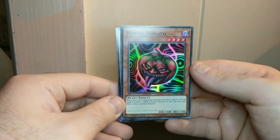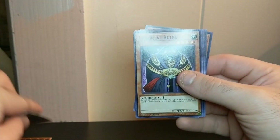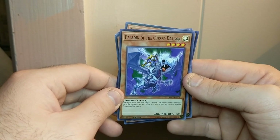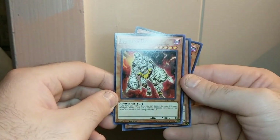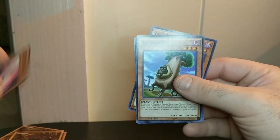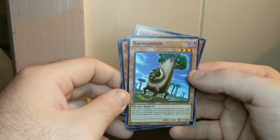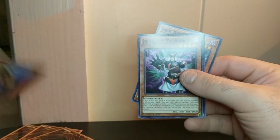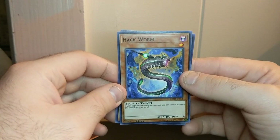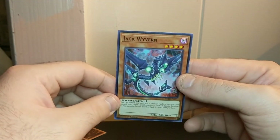A Mystic Tomato! And the rest are commons: Immortal Ruler, Paladin of the Cursed Dragon, Endless Decay — I remember that one was a Shonen Jump promo before — Deep Space Cruiser 9, Boa Baboon, Infernity Patriarch, Hack Worm, and Jack Wyvern. I'm going to try to get these without bending them, get them straightened out, and put those off to the side.